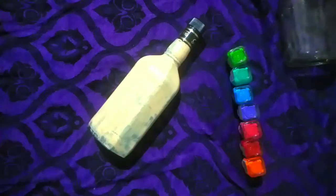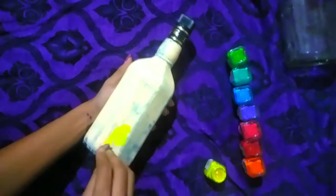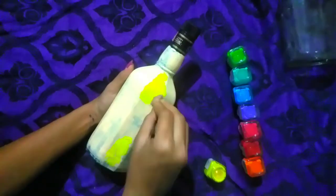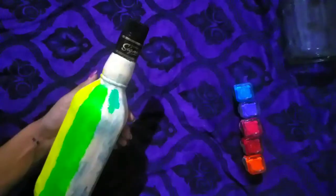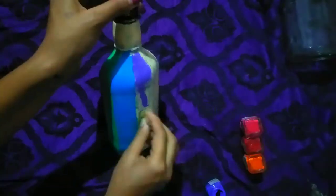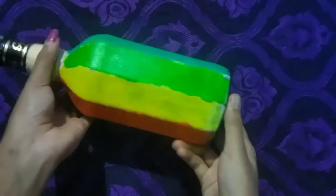Let's use a base coat and put a white coat. I put a base coat and I put it on the side of the coat.